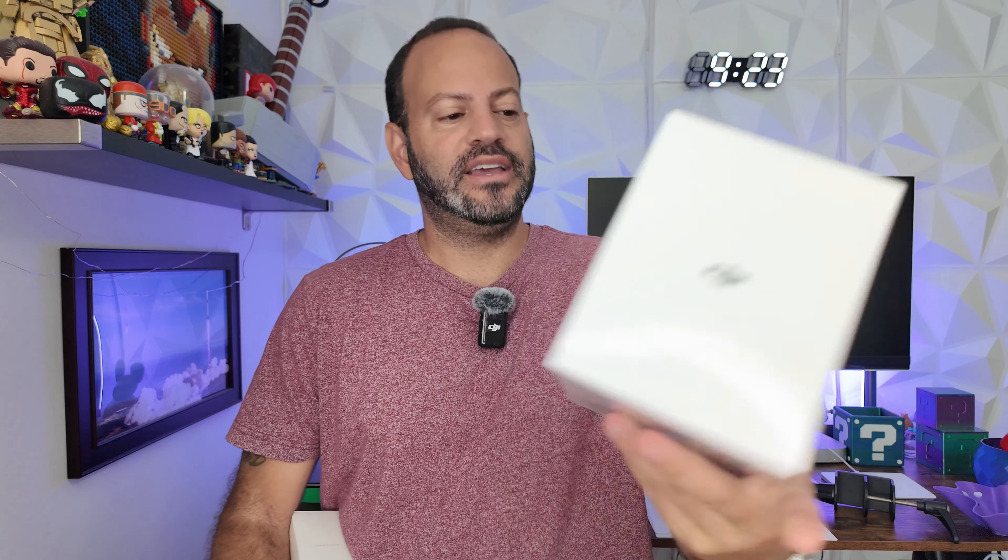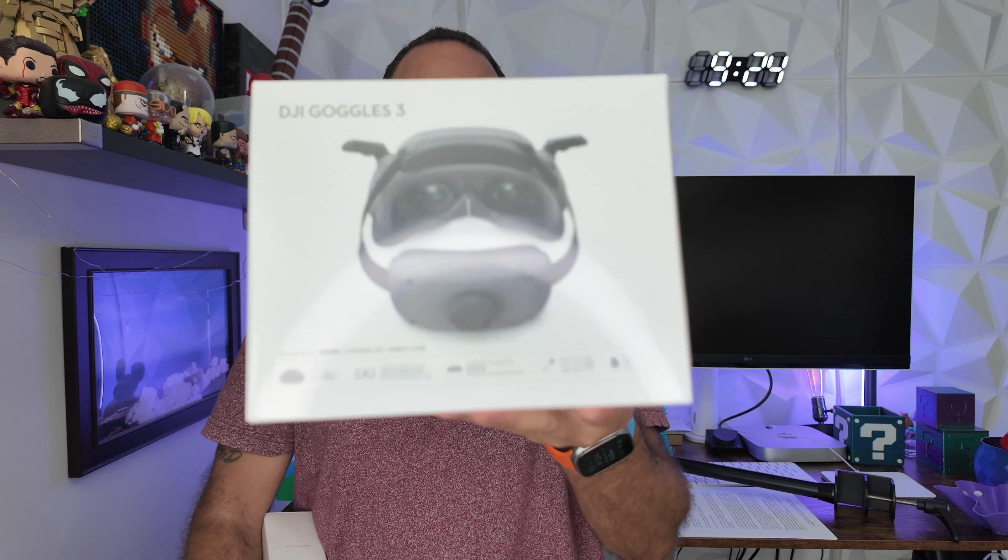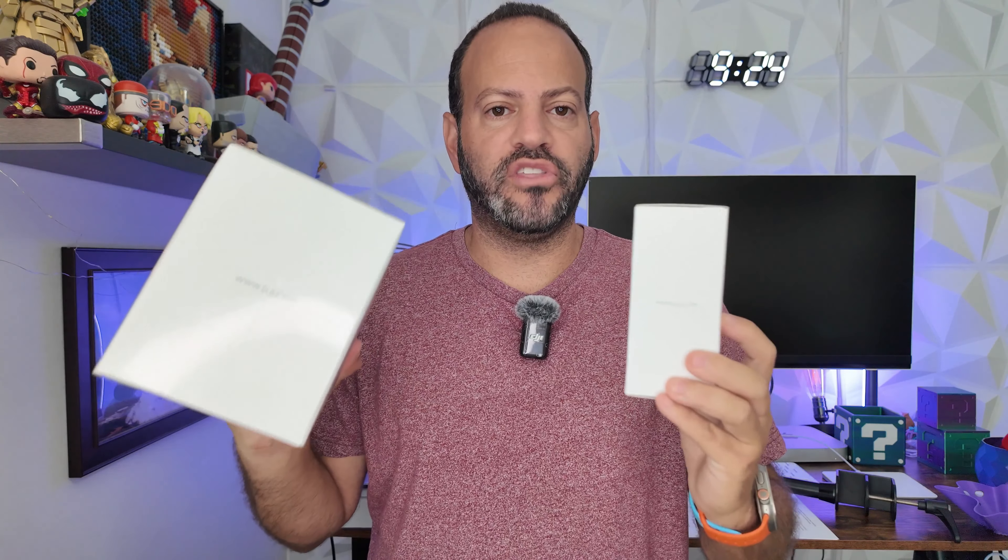In addition to this, they also have probably one of the best quality headsets — the Goggles 3 — which have been available for some time and are allegedly one of the best out there: a little lighter, better fitting, better quality. A lot of you are also picking up one of the DJI Neos or smaller drones, or the Avadas, which directly relate to these goggles and the controller. Today I want to show you a quick unboxing of what you can expect from both of these products.